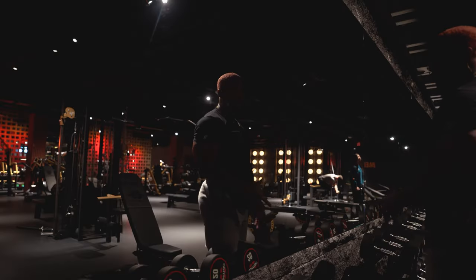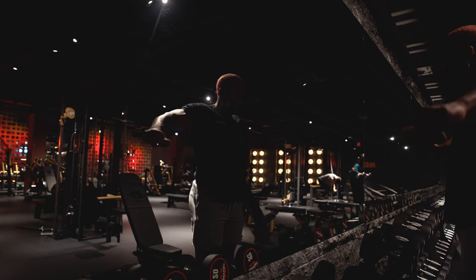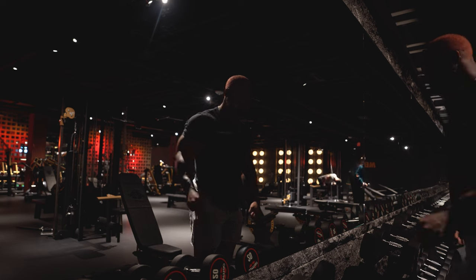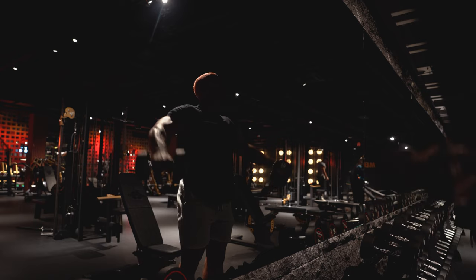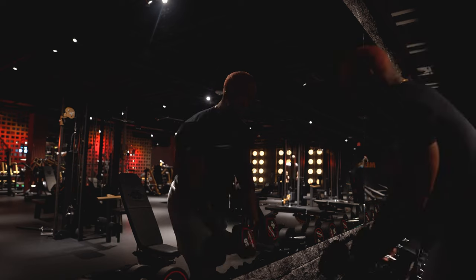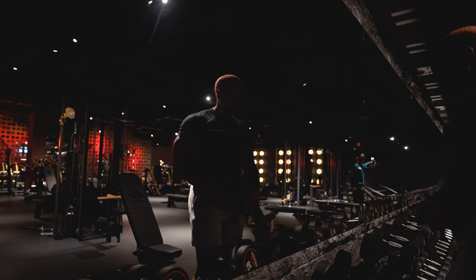Right now we're going to do just 10 reps, four sets, 10 reps of laterals. Remember, with laterals we don't want to go straight out to the side — we want to come out to the front a little bit. Ten reps — oh, that hurt. Ten reps, 20 seconds rest.